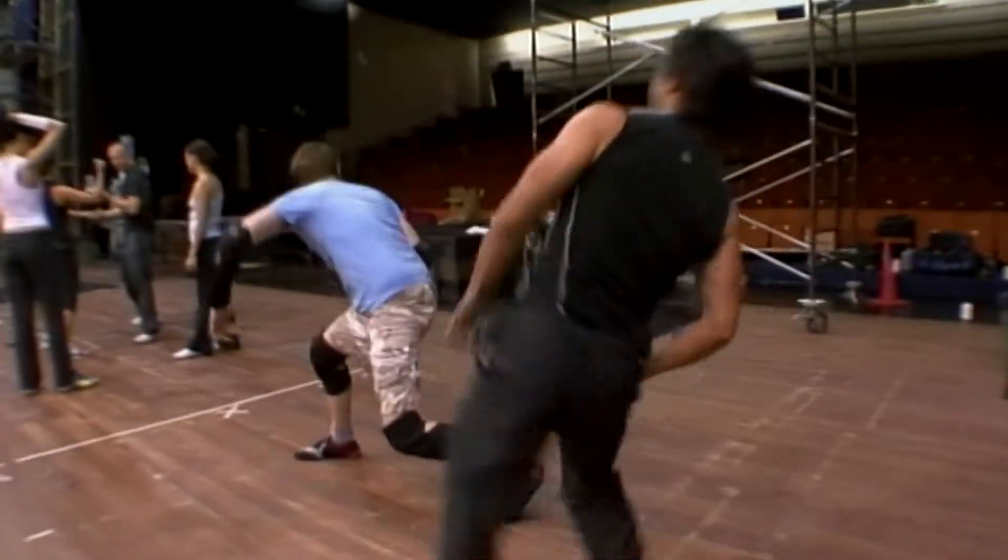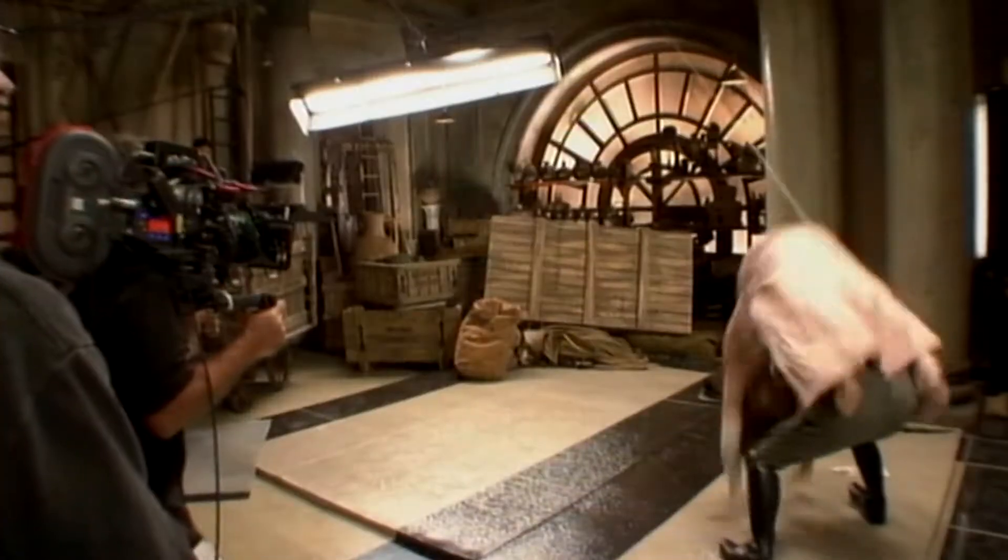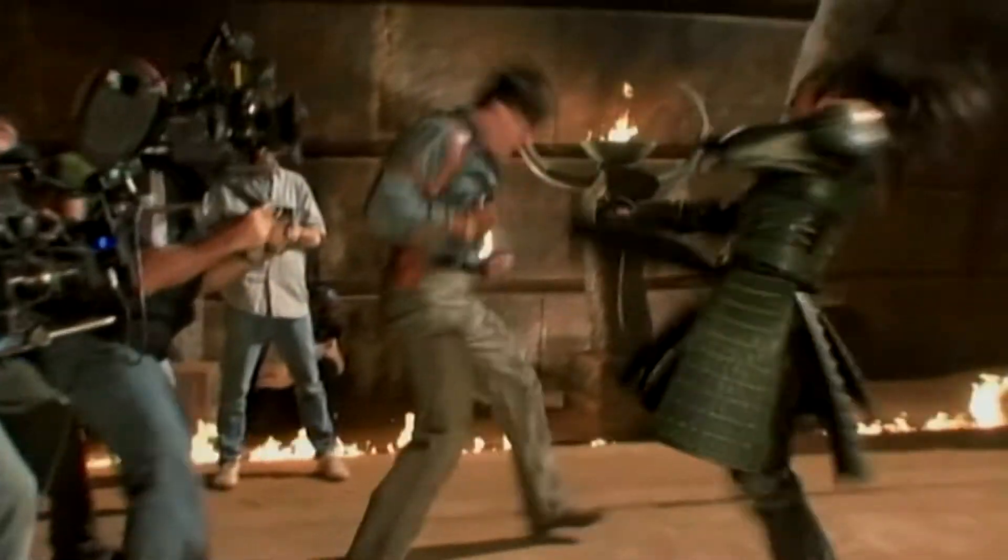We've got some actors and stunt guys rehearsing some of the fight scenes for the upcoming movie. We're swinging on ropes and having full-tilt martial arts fights. I love it, man. This is kind of really what it's all about. It was pretty intense action and wire work.